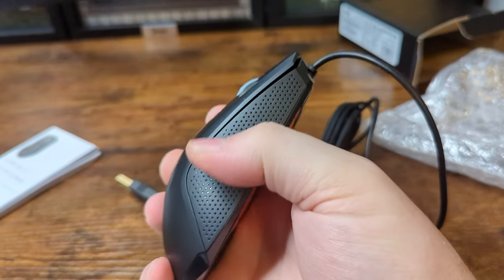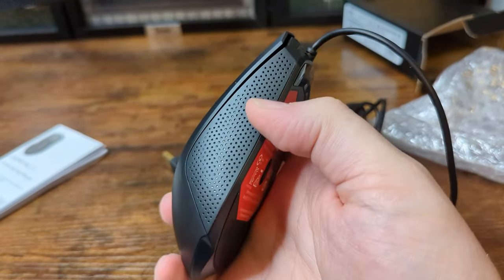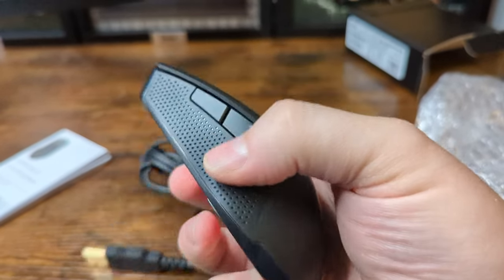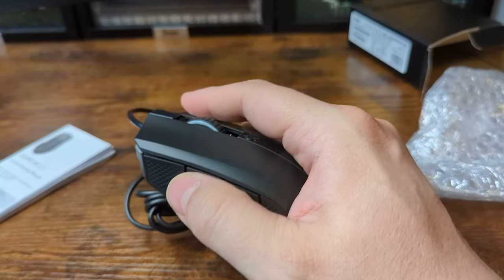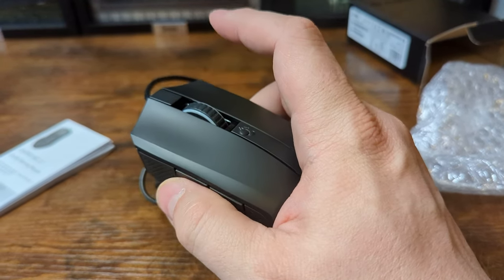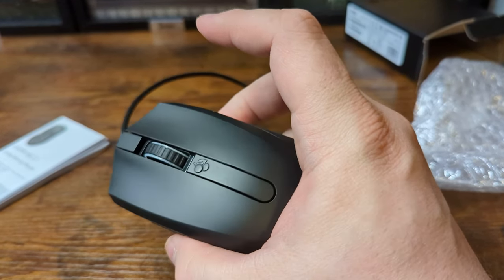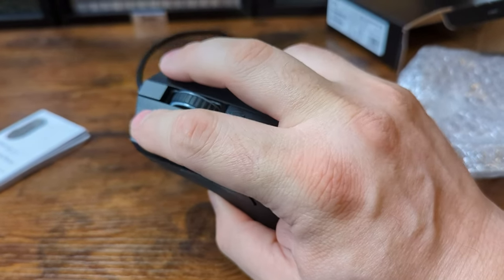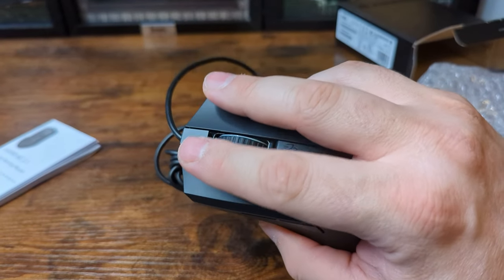On the sides, we've got some rubberized texture grips with all these little beads — those are very cool. Same on this side with our back and forward buttons, and those switches feel fantastic. Holy cow, very clicky. Our main mouse buttons here — also very clicky.